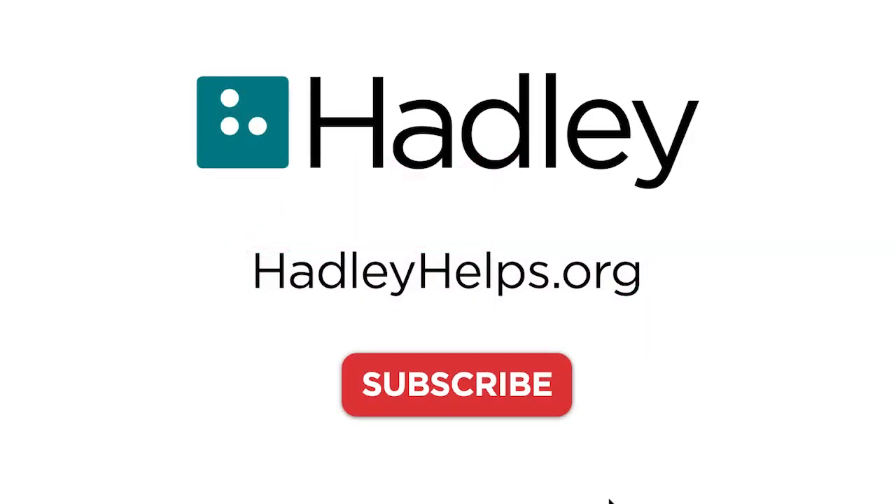Of course, practice will also build that confidence for you too. For more tips like this, subscribe to Hadley's channel or check out our website at hadleyhelps.org.